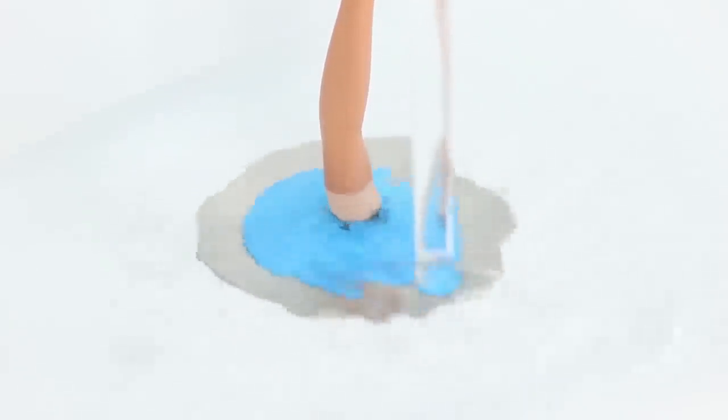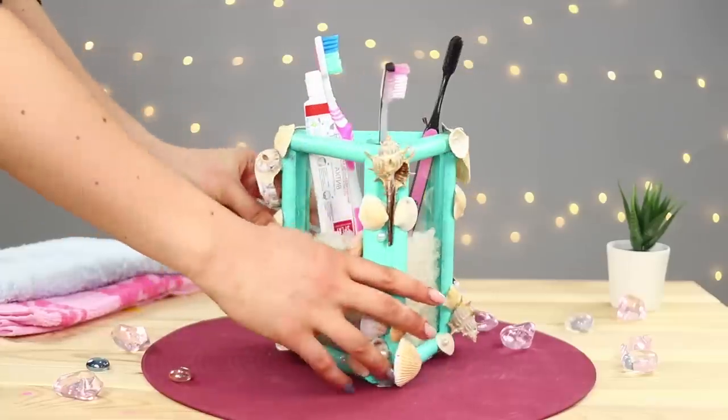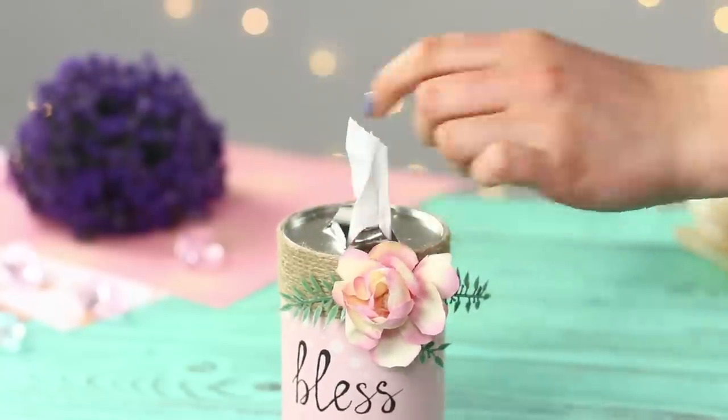A safe Barbie plug, a lotus for Q-tips, an oceanic mirror, and a mini rack made out of a Pringles container? In this video, we will share craft ideas for your bathroom and ideas for unusual decor made out of scrap materials.